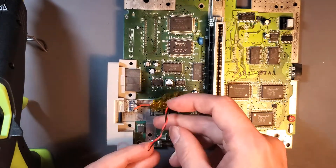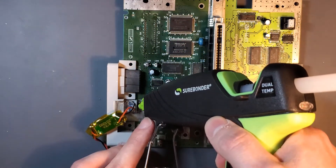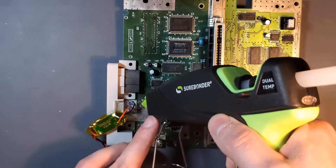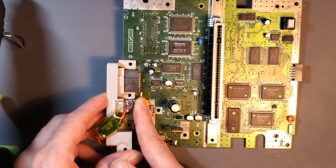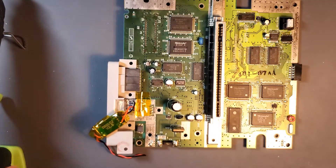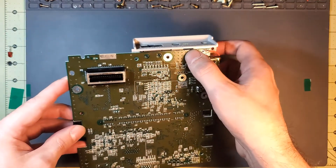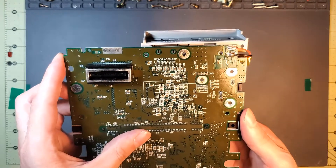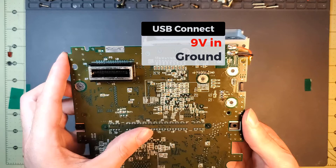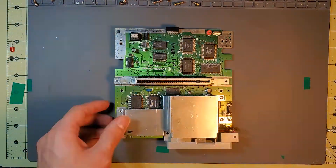Put a little bit of glue here — this is a bit of a mess, but it's not bad. Instead of running the wires through the little opening, I just ran them off to the side and changed up the board location. I think that will work. I think we are good to go — put it all together, let's go.